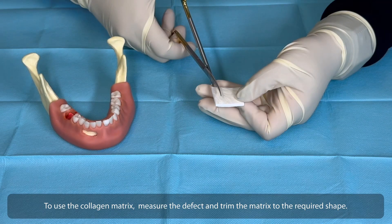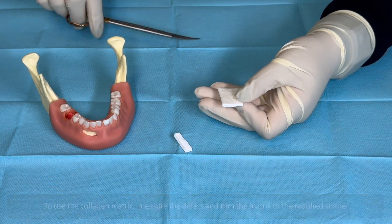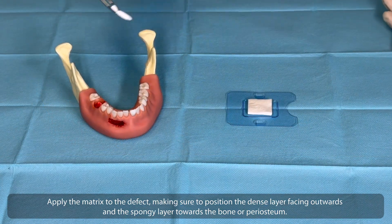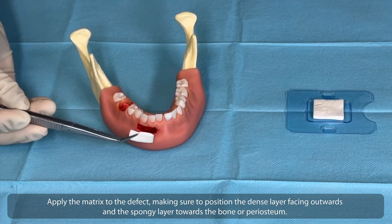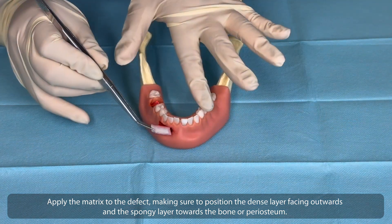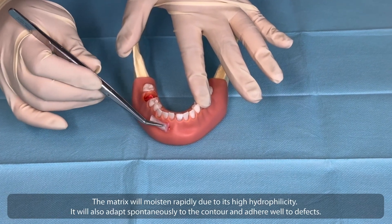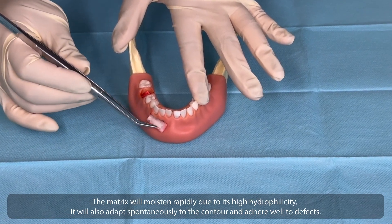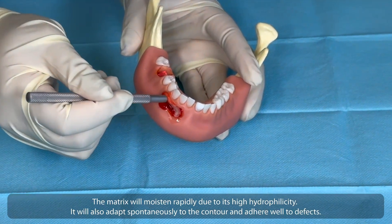To use the collagen matrix, measure the defect and trim the matrix to the required shape. Apply the matrix to the defect, making sure to position the dense layer facing outwards and the spongy layer towards the bone or periosteum. The matrix will moisten rapidly due to its high hydrophilicity, and will also adapt spontaneously to the contour and adhere well to defects.